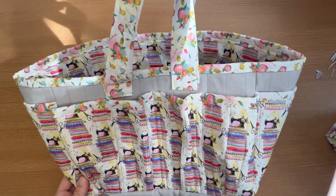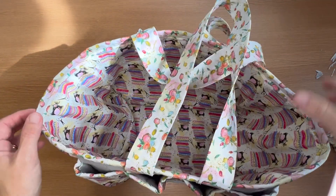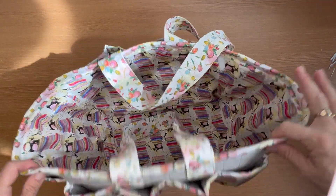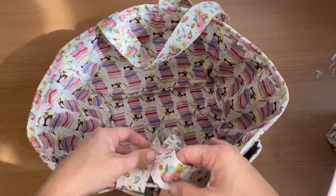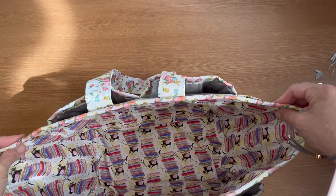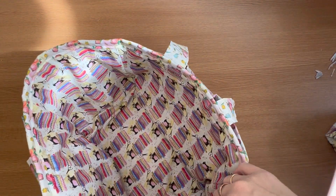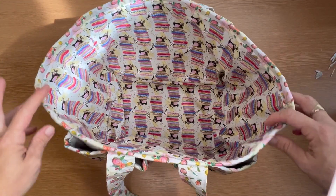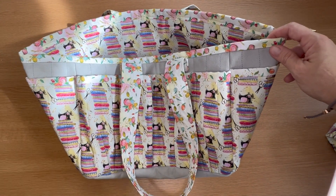There's your completed carry bag for your sewing bits and bobs. Whether you're going out and about to someone's house or just want to keep everything in one place, there you have it — lovely bound edges, some nice big pockets, side pockets, and lots of space for your fabric. Please do share your makes with me. Bye.